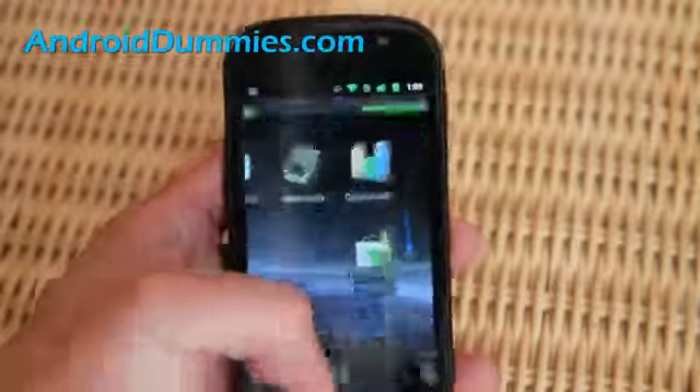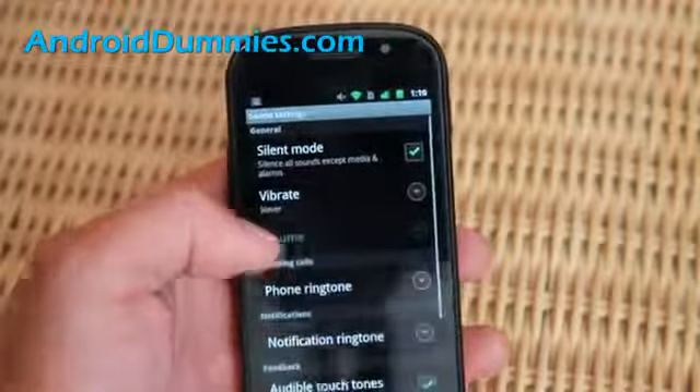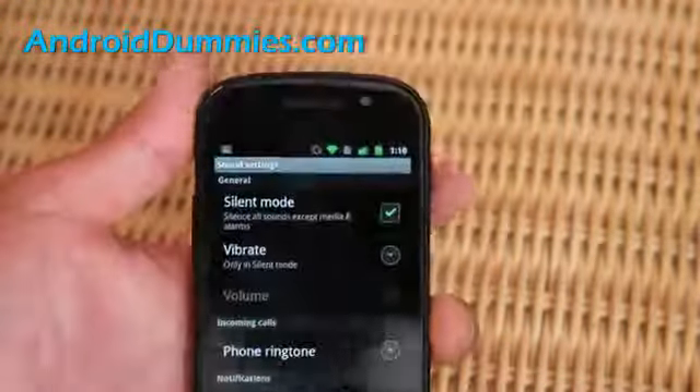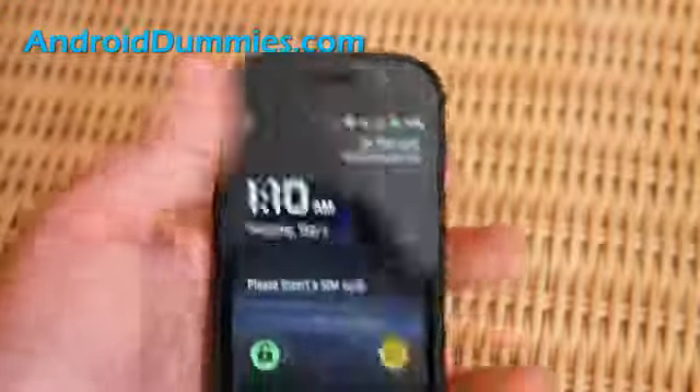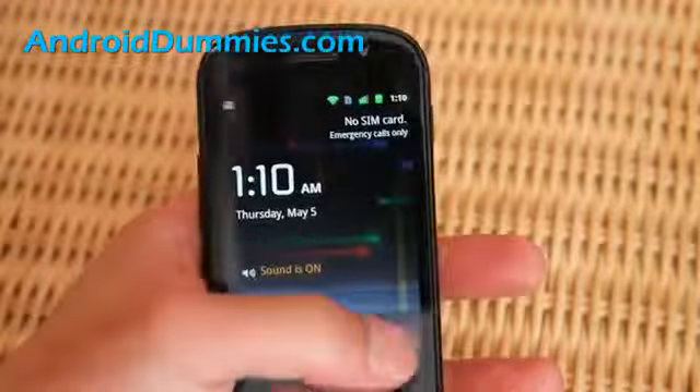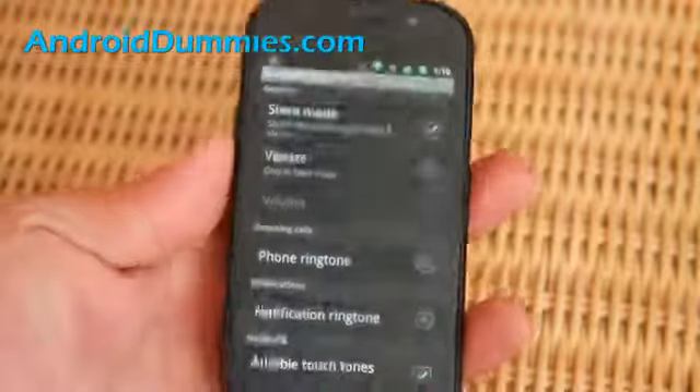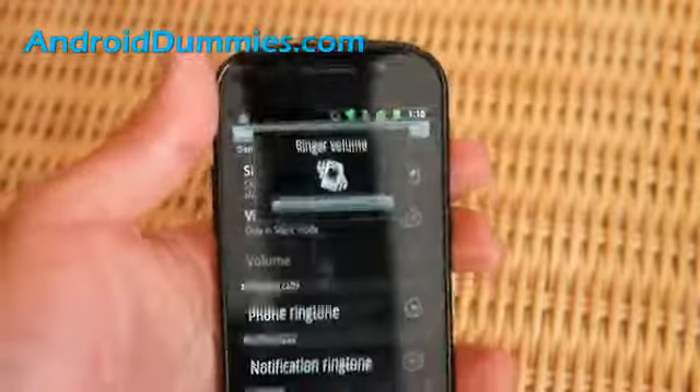And if you have it on vibrate, let's go back here — sound, vibrate, only in silent mode. Now you can do vibrate or sound on and vibrate. So you'll see that sign and feel that vibration.